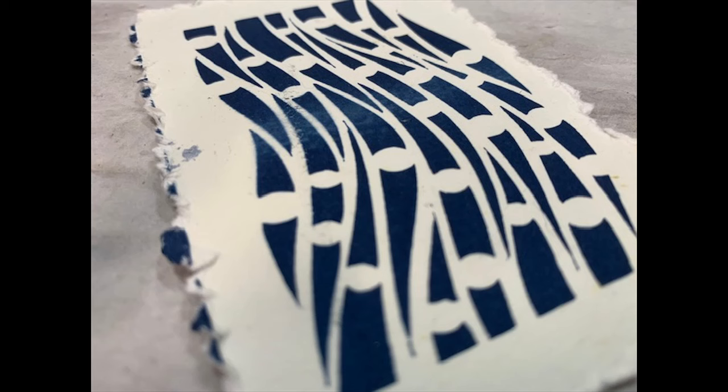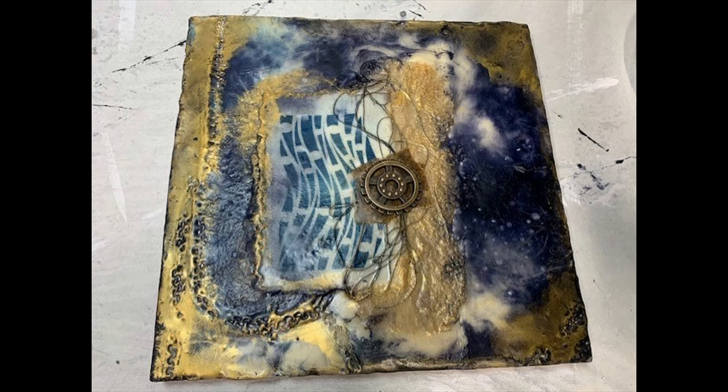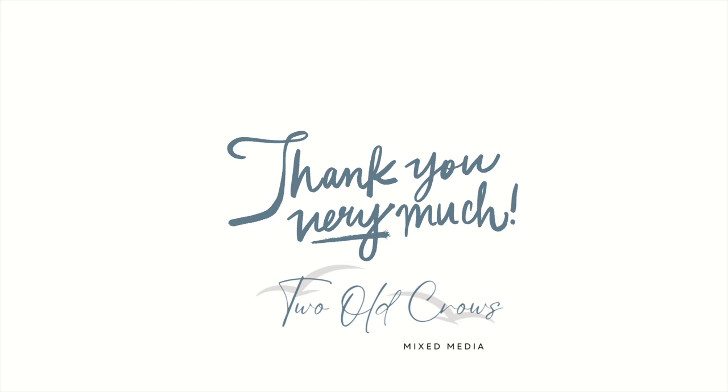This is what we're working with, and this is what we received from all the layers of encaustic wax. I've used plastered lace in this, thread, some book paper, my cyanotype print. I've created some marks with chains within my wax. I've utilized pen pastels and indigo blue wax. There's just a lot of things going on in this particular piece, and that will be posted later this week.